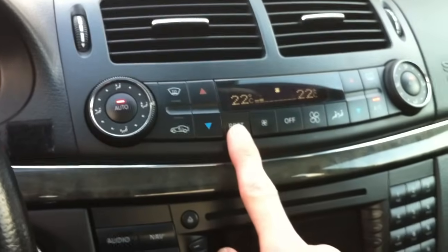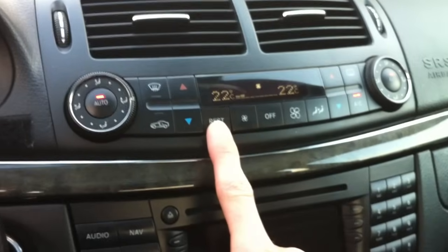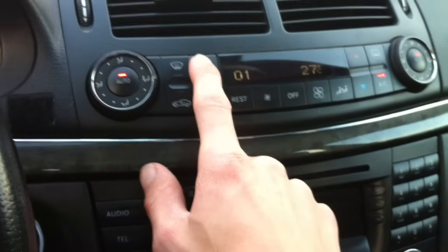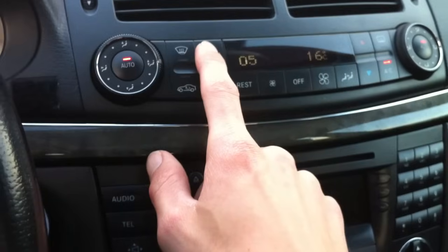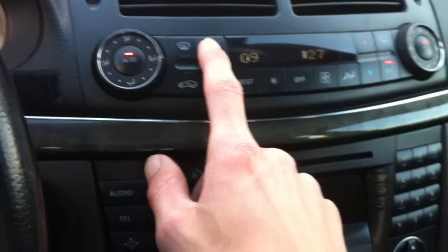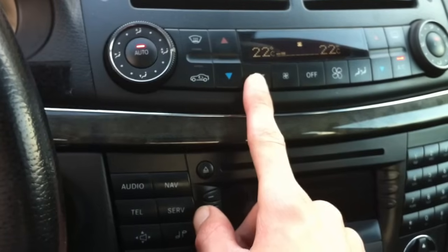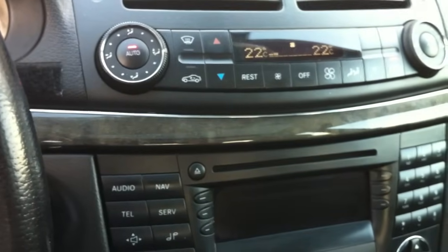The last trick is probably the coolest because it's so easy to do. If the key is in the ignition, press and hold the rest button for about five seconds and you can access a hidden menu, through which you can scroll with the temperature buttons. I've added a list in the description with some explanation of what this is all about — it's not complete, I think. It would be cool if you could add things you know about this to help make the list complete. Thanks for watching, don't forget to subscribe and I'll see you again!